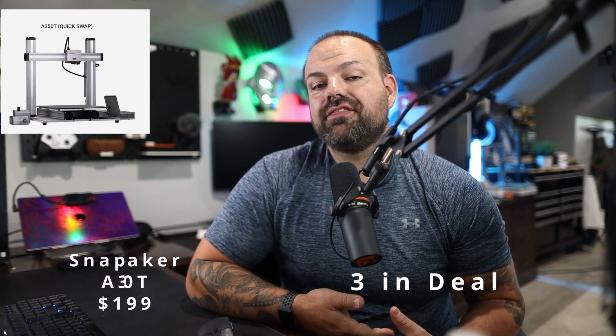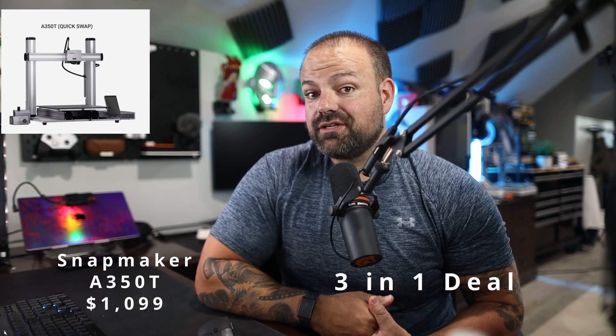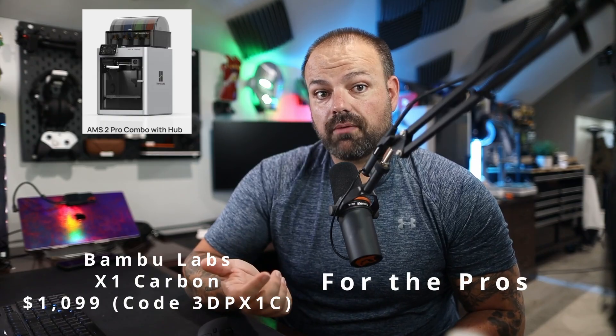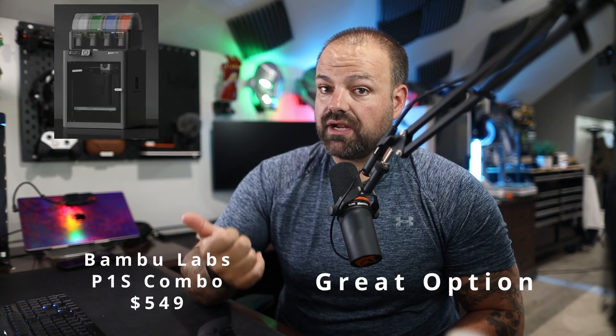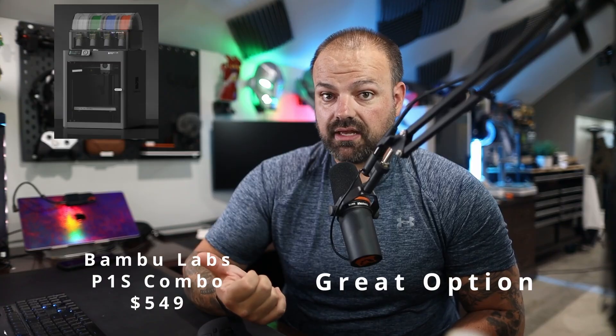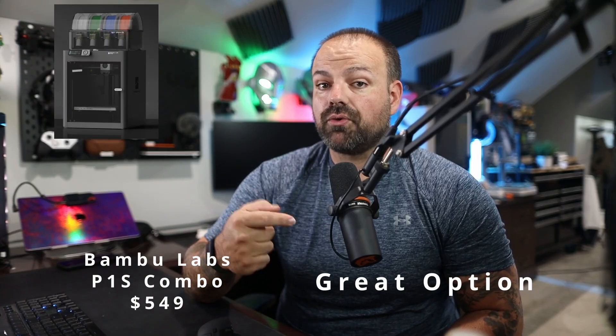If you want that all-in-one with CNC, laser, and FDM printing, the Snapmaker A350T is your go-to. For pros and anybody with a print farm, I'd go with the X1 Carbon — it gives you the speed, different materials, and the AMS ecosystem. And if you don't want to spend quite that much, look at the P1S, especially with the original AMS Combo. I may even pick up one or two to add to my printer collection.